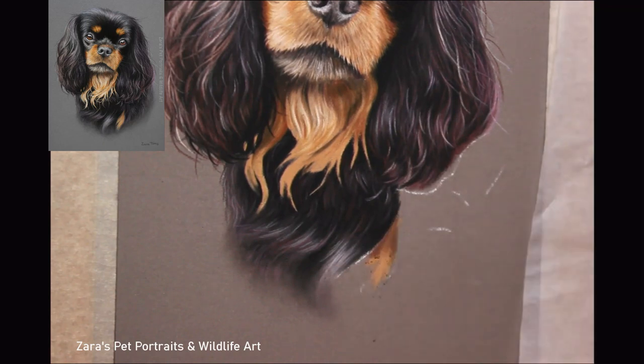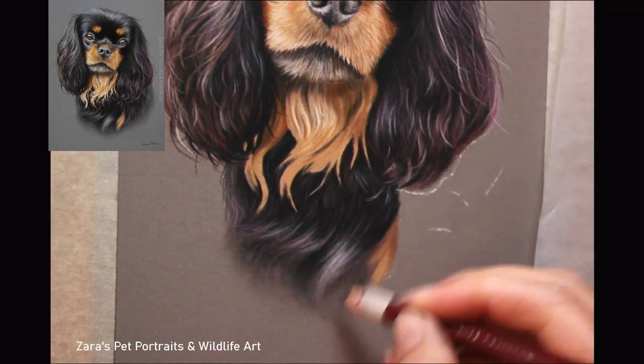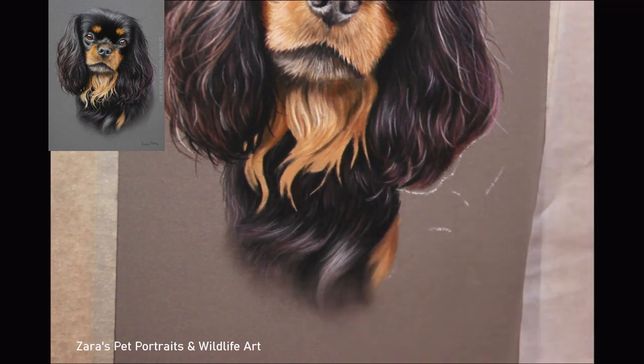So working on this size — six by eight — my preference for base layers would most of the time be, as I've done here, to just use my pastel pencils.